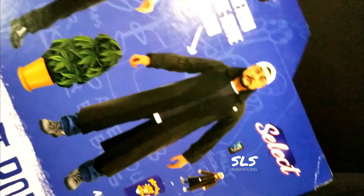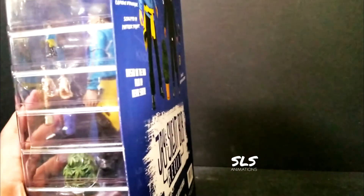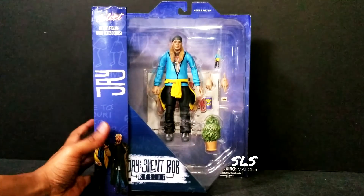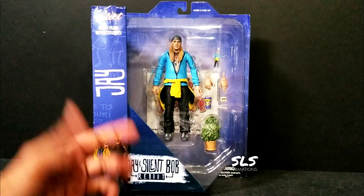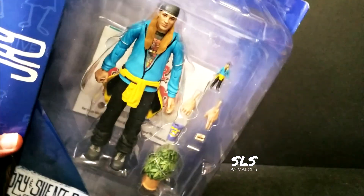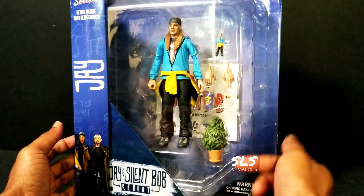Silent Bob will come with a cell phone in the next figure, but of course we're doing Jay today. Looks like he comes with some rolling papers, a joint, and a weed plant. For all you guys unfamiliar with this figure - Jay and Silent Bob is literally a movie about two potheads who get into pothead adventures. I'm going to keep it PG on the channel, but I will say this figure comes with mad accessories that will be going into my toy photography.